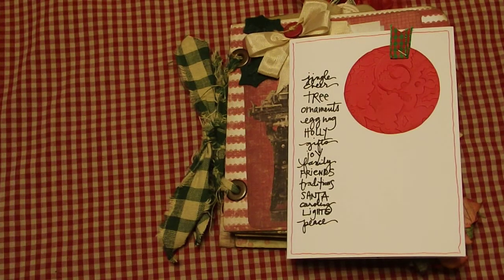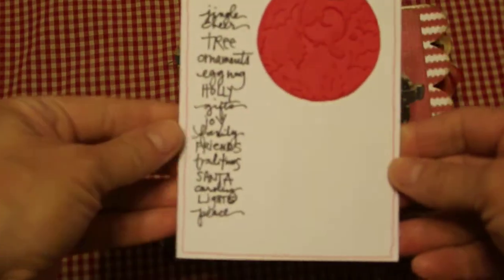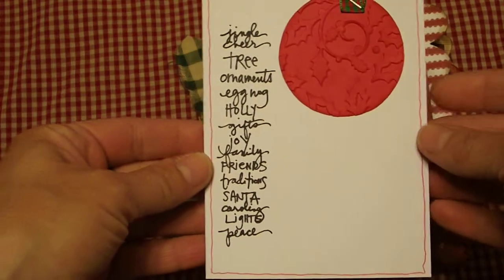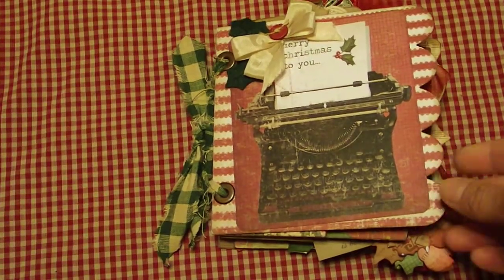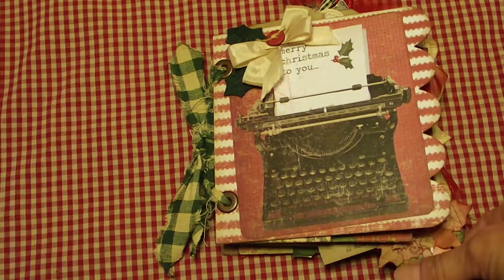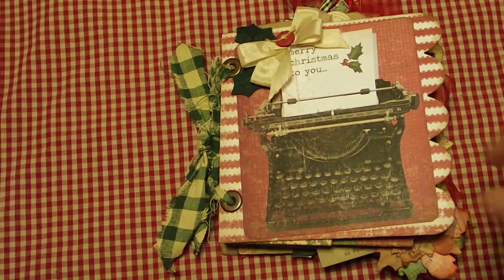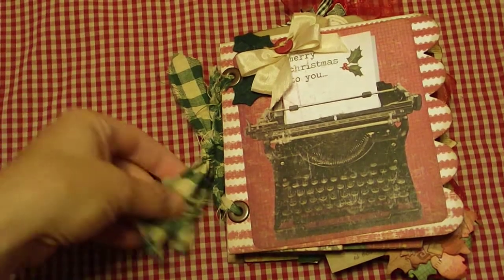Hey YouTube friends! I am here with some really cool happy mail — this is actually Christmas happy mail from my friend Betsy. She was so sweet, she wrote me a really cute card which I have to show. I think she did this by hand. She made me this really super cool prim mini album and I just had to show it. I've got it on high-def so it's probably going to take forever to upload, but I just had to show it in the best quality because it's really cute and I love it.